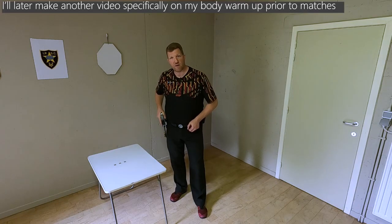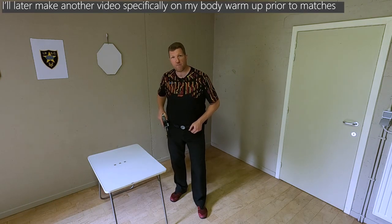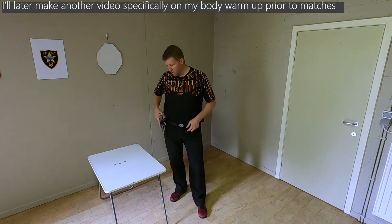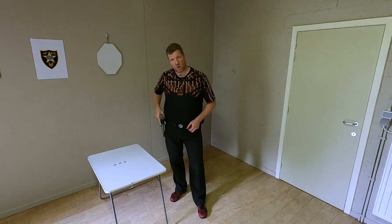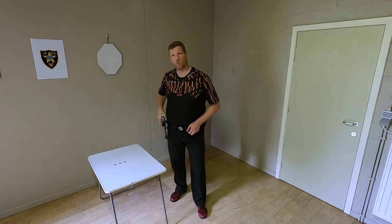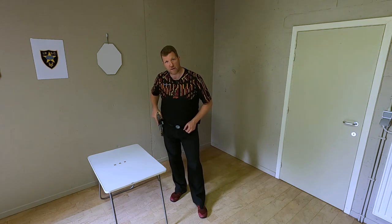One of the most essential elements in my dry fire warm-up is making sure that I have between 15 and 20 draws of my gun out of my holster before I get online and draw my gun at the first stage.